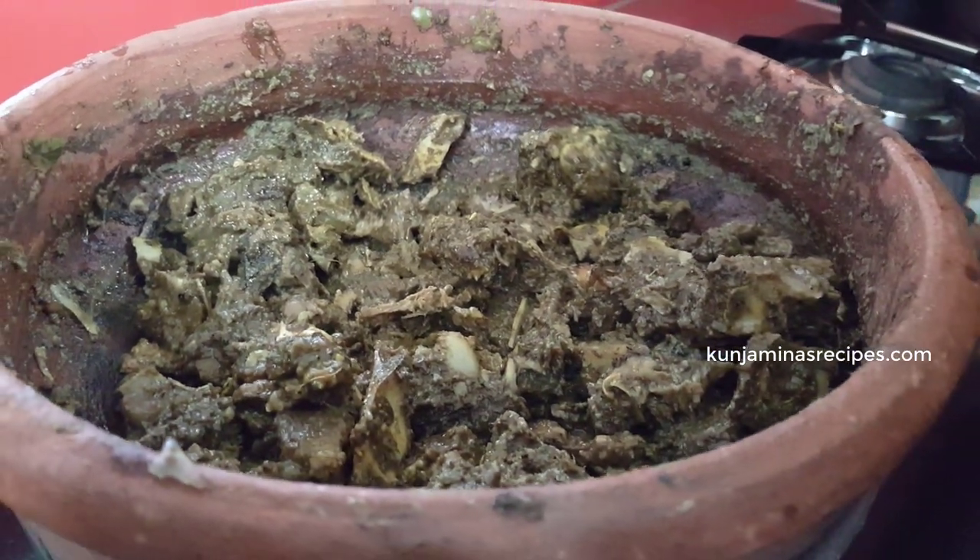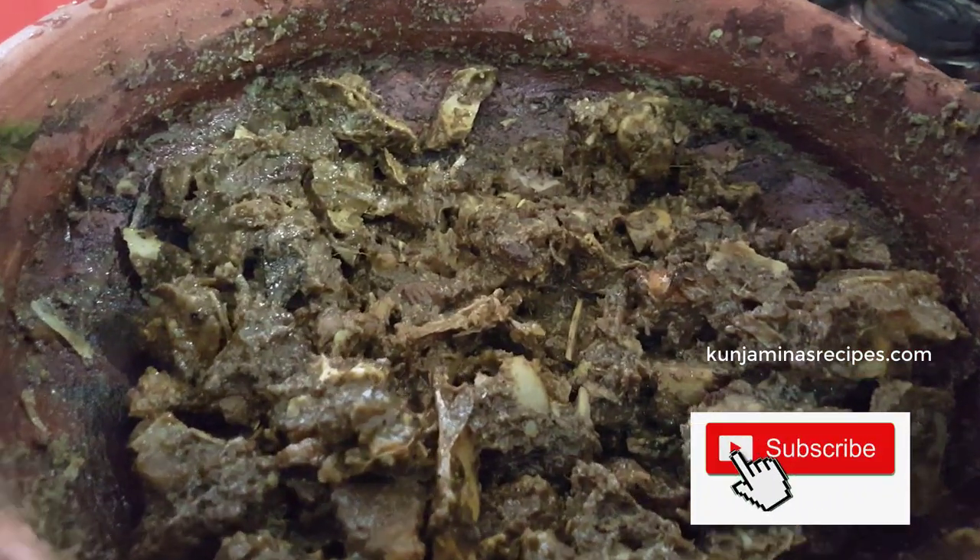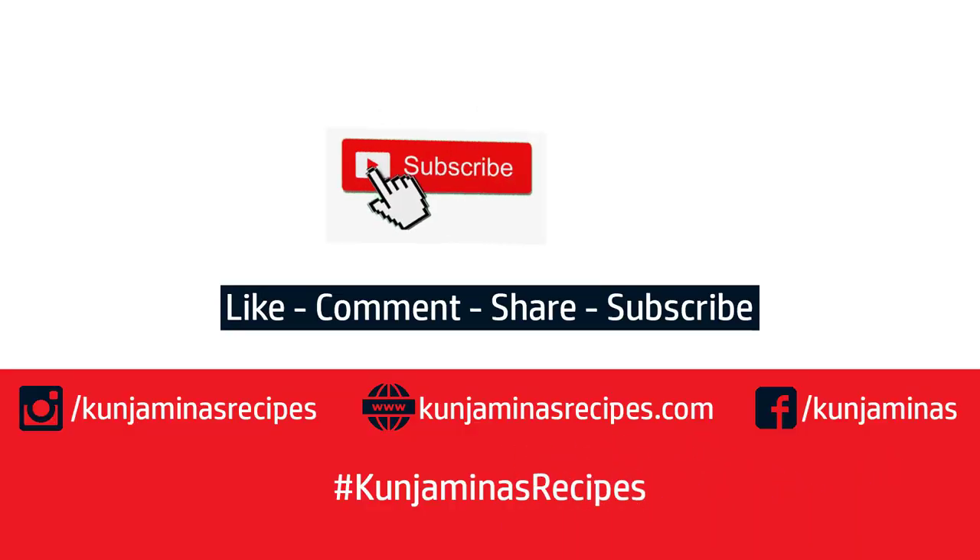Please like, share, and comment, and subscribe if you like — don't forget to subscribe and leave a comment. Thank you!